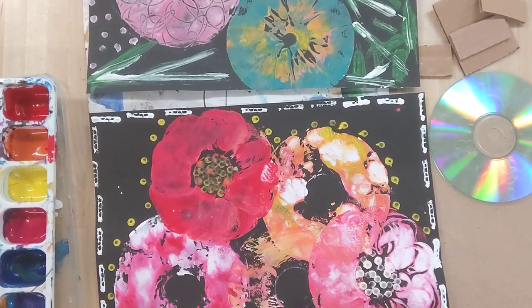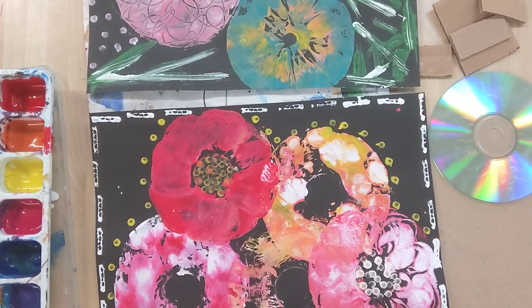Hello awesome artists! Today we are doing a mixed media project, which means we are mixing up the media. So we've got lots of different things happening here.